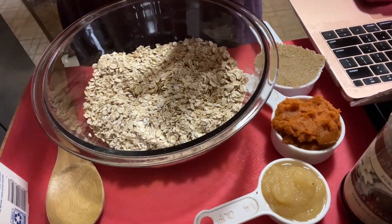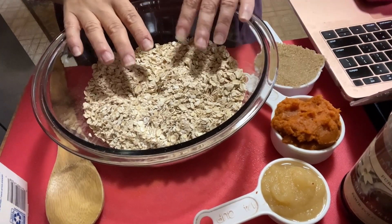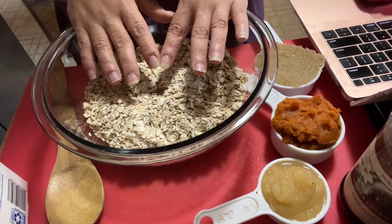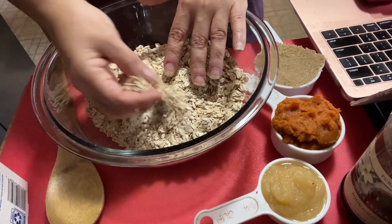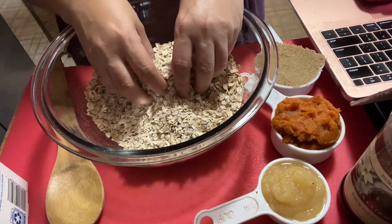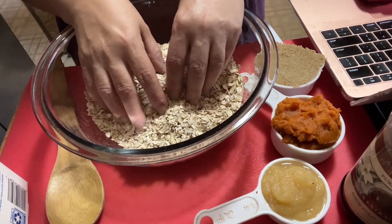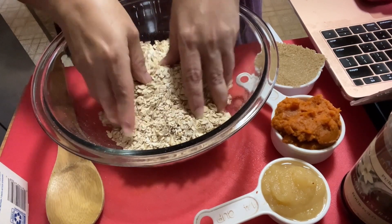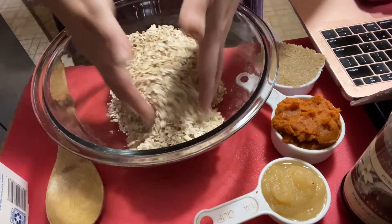I have my bowl and the recipe right here. I've started with three cups of oats — she recommends old-fashioned, I prefer quick oats, so I have three-quarters of a cup of old-fashioned rolled and two and a quarter cups of quick oats, because I need to use up my rolled oats. Let's give them a toss to combine.